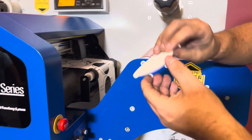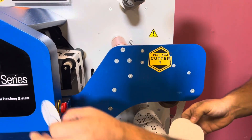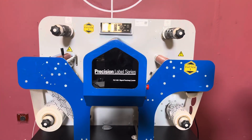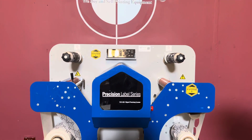We'll take one of these and you can see that this was a sticker material, so it does stick. Again, up for sale is a Precision Label Series PLS-401F Digital Finishing System.